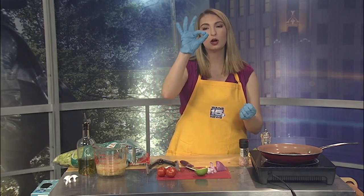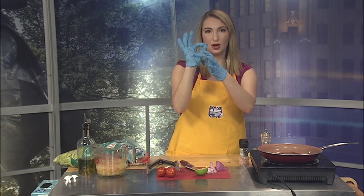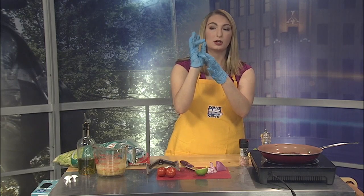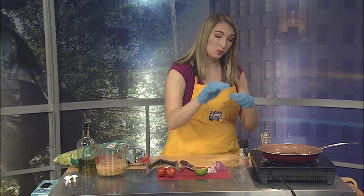How to tell if your steak is done depends on how you like it. I like mine medium rare. So you make an okay sign and feel that little chunk of meat on your hand — that's how you know it's medium rare. Put your middle finger down, that's a little bit more medium. Your ring finger is going to be medium well, and your pinky is going to be well done.